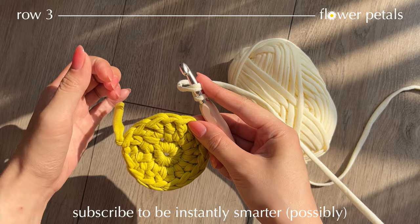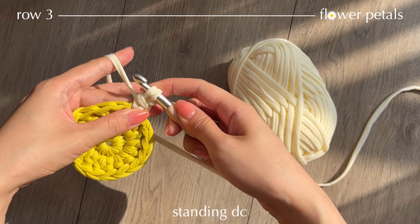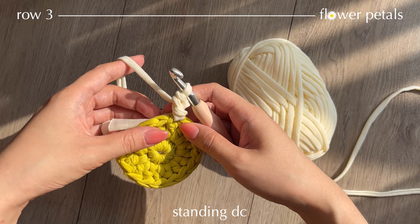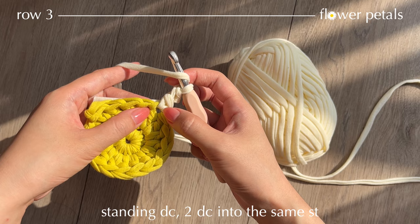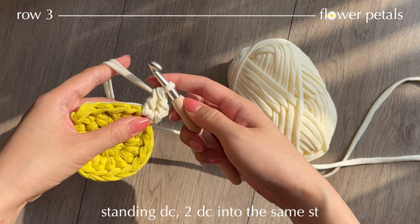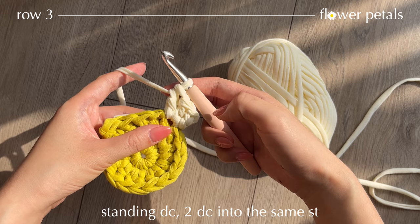Take your working yarn and insert your hook into that 5th stitch. Pull up a loop, you have 3 loops — yarn over, pull through two. Now you have two loops, yarn over, pull through two. This stitch is called a standing double crochet. I'm going to hide this yarn tail behind my work. Now yarn over and work two more double crochets into the same stitch — so three double crochets total.